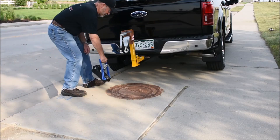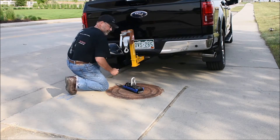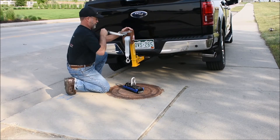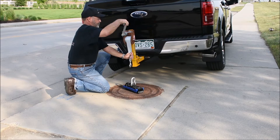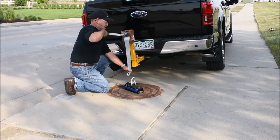Maglogix offers the world's only multi-pole lifting magnets. This gives us superior performance on cast iron and with limited contact. Here you see our MXL-1000, with over 3,300 pounds of ultimate lifting capacity, being used on a typical storm drain cover.